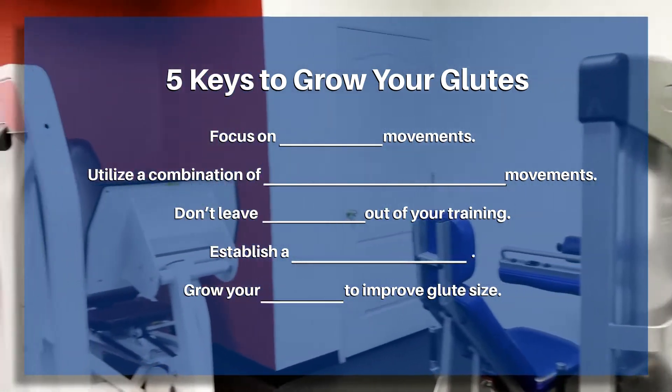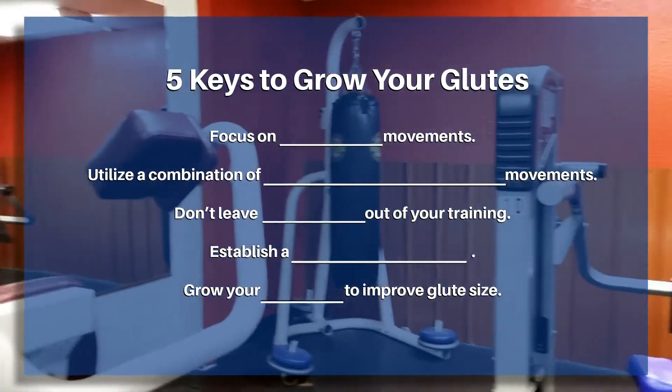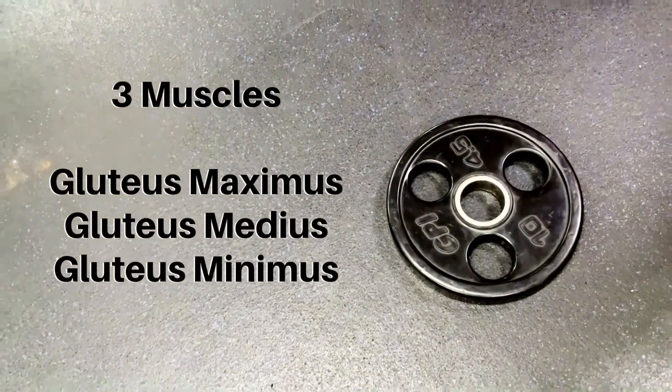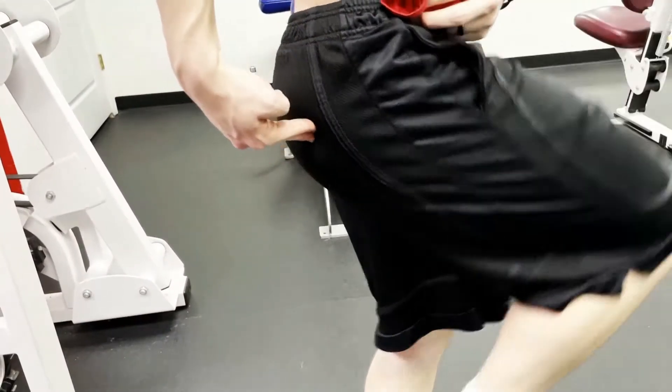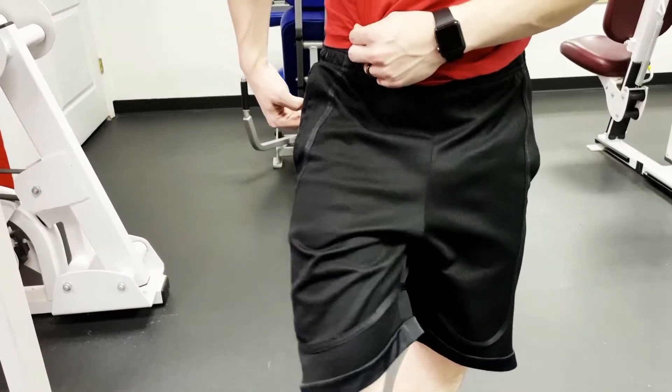In order to grow the glutes, we need to understand their anatomy and function so that we know how to best target and isolate them during our training. The glutes are three different muscles. The largest and most well known is the gluteus maximus, which has the primary functions of extending the hip and externally rotating the femur.